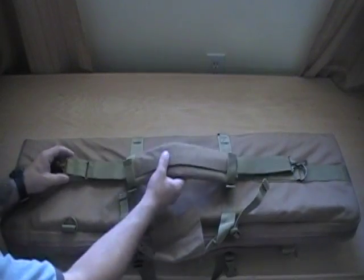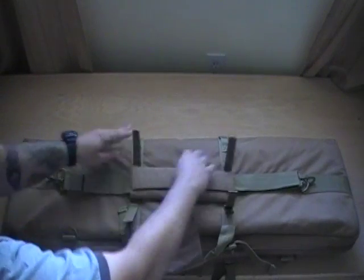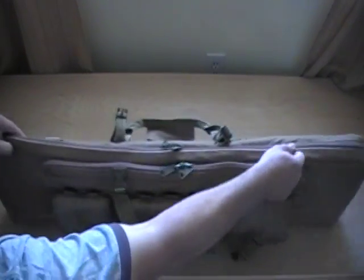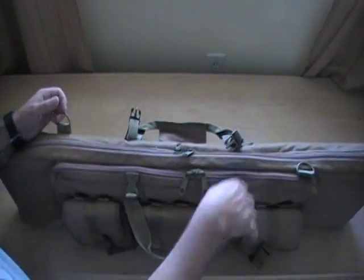On the back, you have a nice shoulder strap and also some velcro latches. You can carry it with the shoulder strap, and you also have two D-rings if you'd rather move the shoulder strap up and carry it that way.